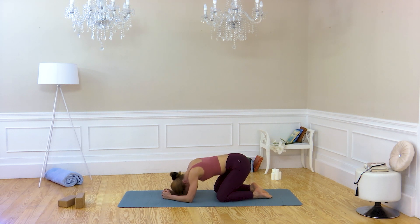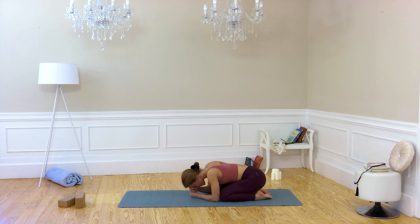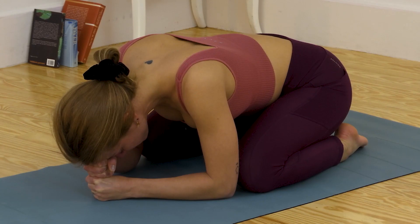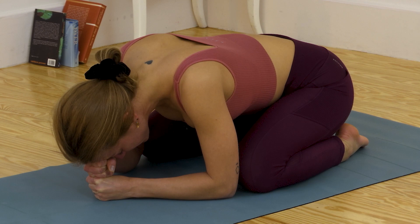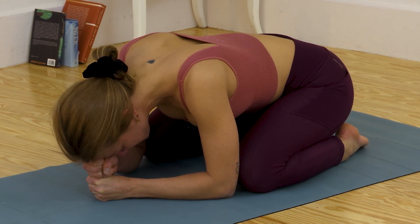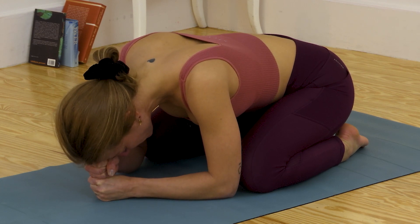Go back to balasana with left fist and right fist above the left. Inhale and exhale. To make all the fluids — the blood circulation — come back in a balanced way. Hold this pose. Take a deep breath for a moment.